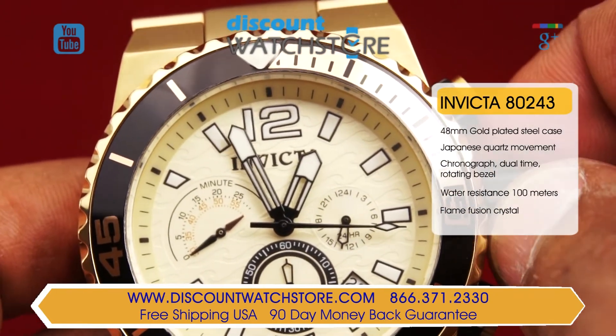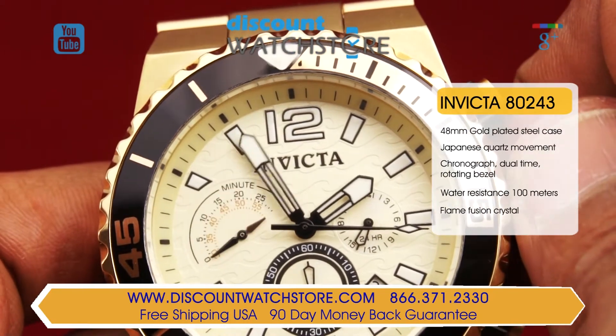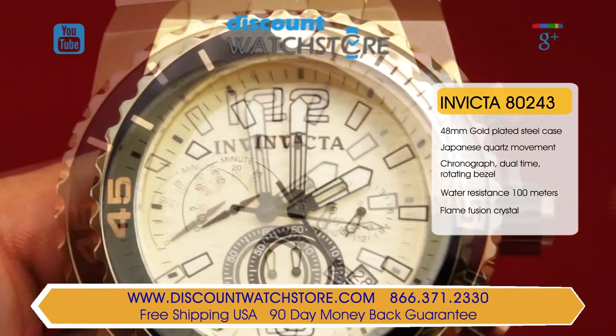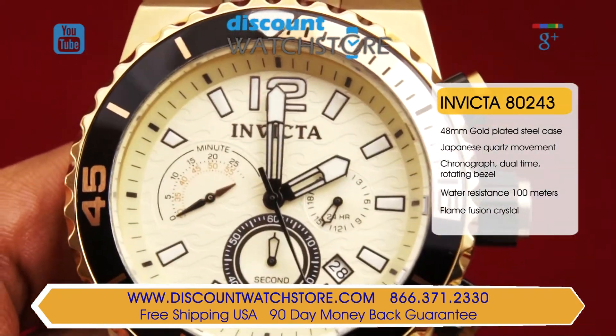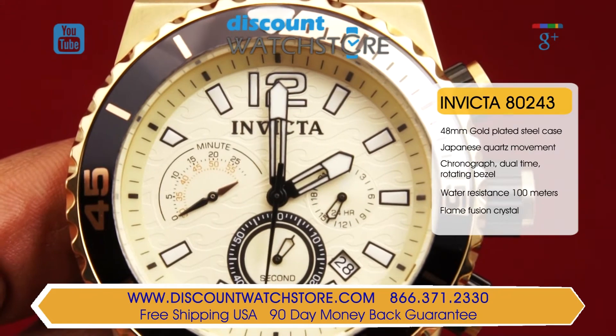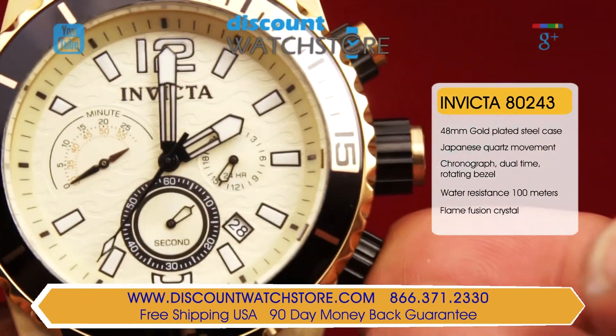The textured champagne-colored dial features luminous index power markers and partially skeletonized hands in black steel. Coming in at the three position is a military time register for 24-hour timing. The 4:30 position is occupied by a date aperture. Driving this movement is a precise quartz movement made and assembled in Japan.